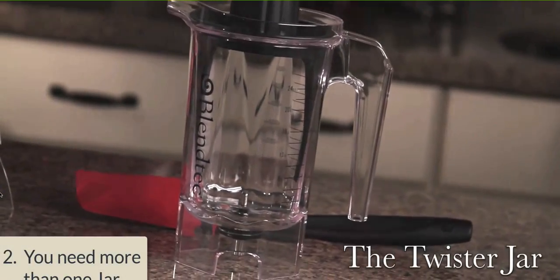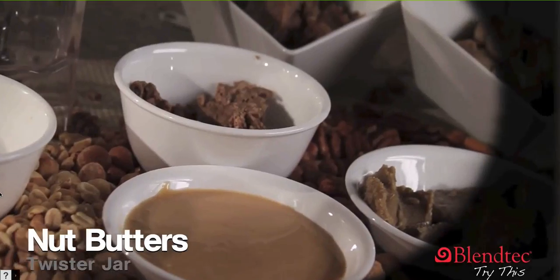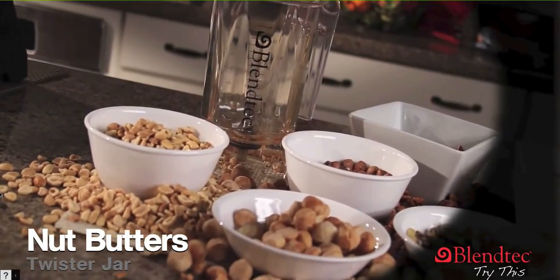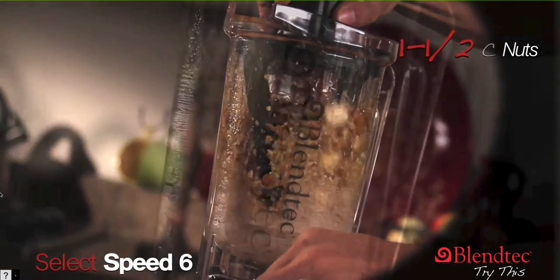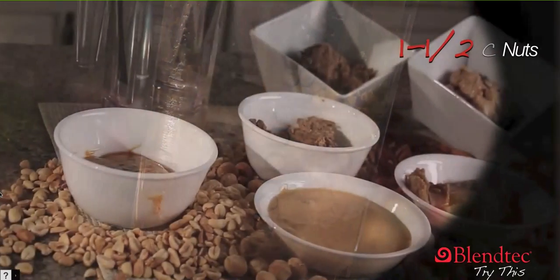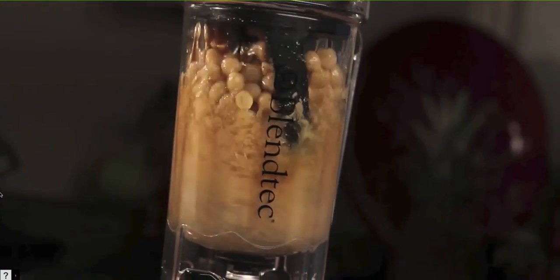Number two: you need more than one jar. You can technically do thick things like nut butters and hummus in the standard Blendtec jar; however, you will have to stop every few seconds to scrape the sides and push the nuts down. To compensate for this, there is the Twister jar — link is in the description. The Wildside jar plus the standard Blendtec jar together does everything that a Vitamix does.